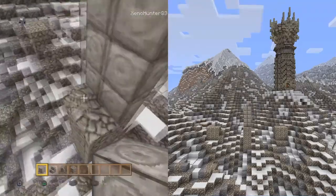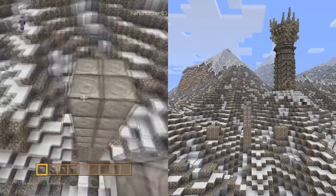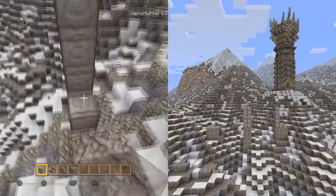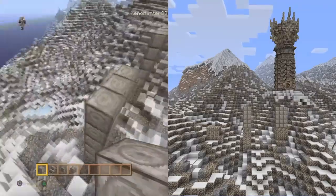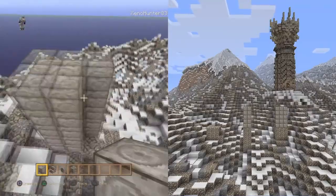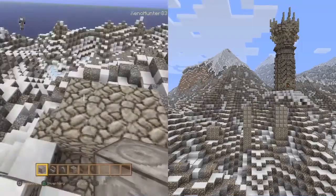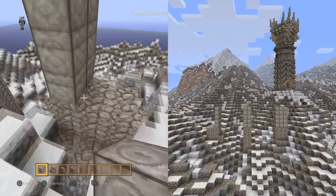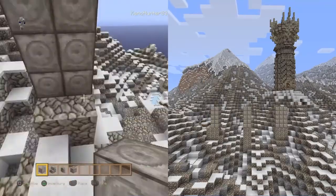Once we've done that, we need to get the chiseled stone brick and just stack up five blocks - do exactly what I'm doing. Also remember, if I'm going too fast you can pause at any time, just take your time with it and make sure that you get it right.